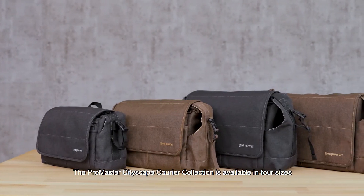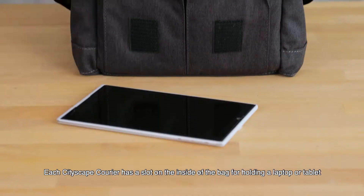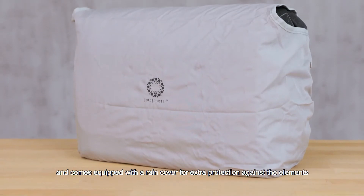The Promaster Cityscape Courier Collection is available in four sizes in both charcoal gray and hazelnut brown. Each Cityscape Courier has a slot on the inside for holding a laptop or tablet, and comes equipped with a rain cover for extra protection against the elements.